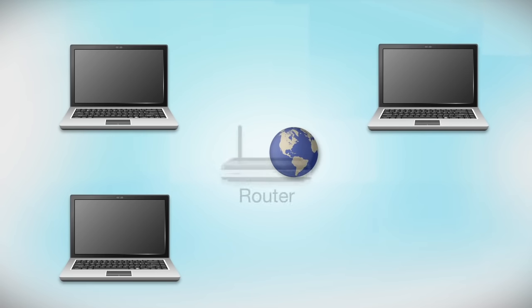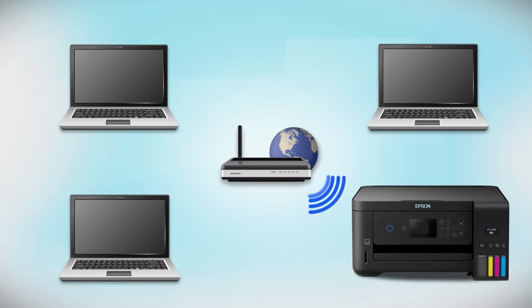Your network may include one or more computers or devices and an internet modem connected to a router. Before making a connection, make sure that your router is wireless. Now let's set up your Epson printer and add it to your network.